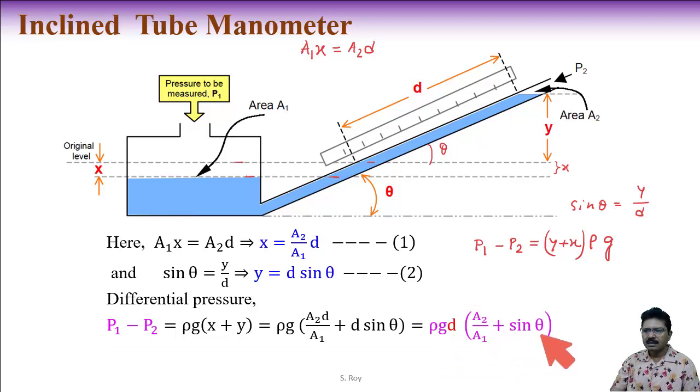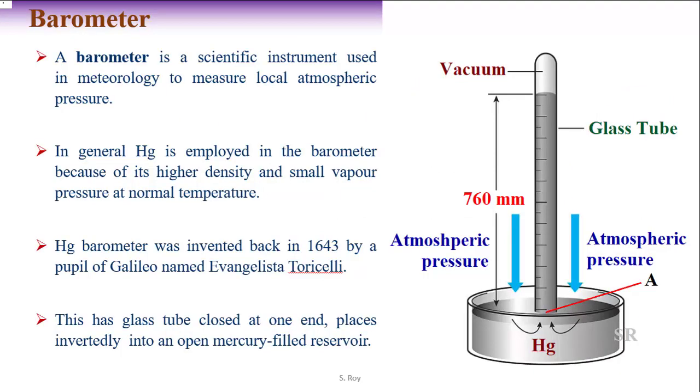If P2 is open to atmosphere, d provides the indication of gauge pressure. If P2 is another applied pressure, d provides the differential pressure — the difference between P1 and P2.